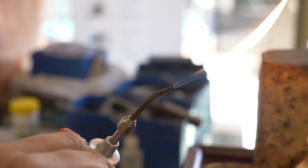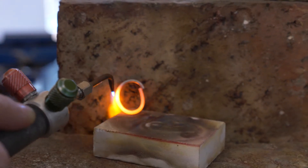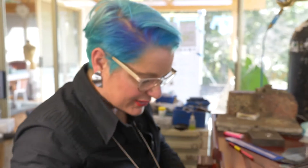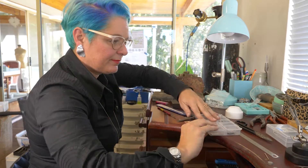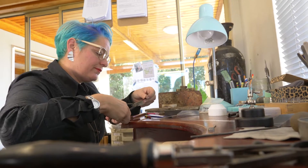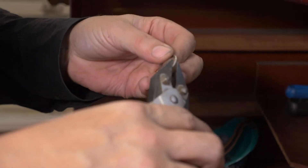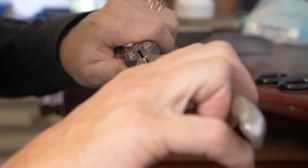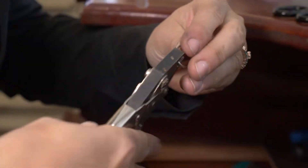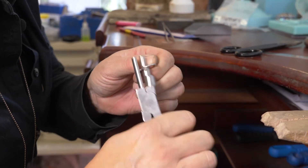Okay, I'm going to re-anneal it so it gets nice and soft again for me. See the beautiful cherry red that it goes. Now I'm just going to let that cool, and I'm going to cut my solder in the meantime. What I'm trying to create is a really flush fit because with platinum the solder I use is not going to fill up a hole, so I need to have my two sides nice and flush.